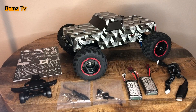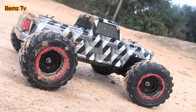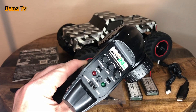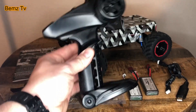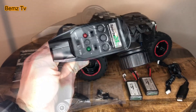It handles jumps really well — flies well, lands well, and the suspension works pretty well on it. It's got gobs of power for what it is. The transmitter has steering trim, dual rate, and speed controls. You can also reverse the steering and throttle. It's a pretty decent transmitter.